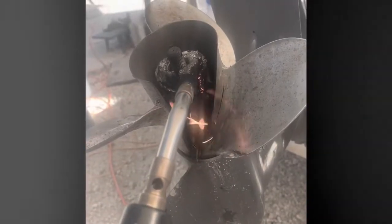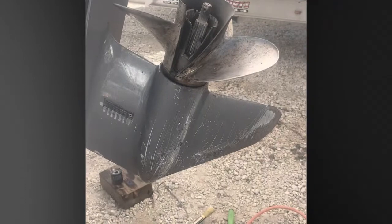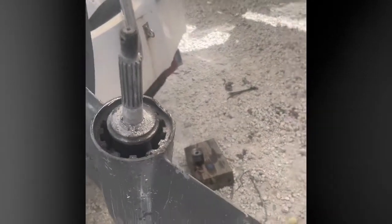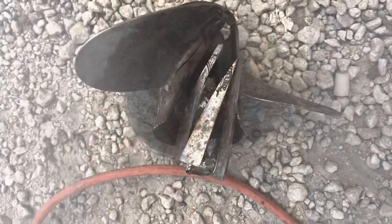Update on the prop — still working on it. Let's go. Oh yeah, look at that. Wait, wait. Awesome. We'll be right back.